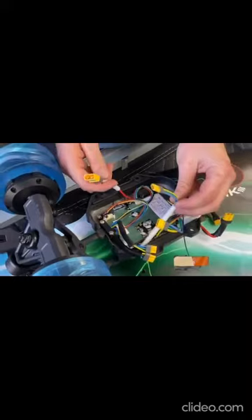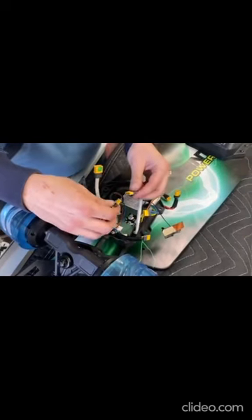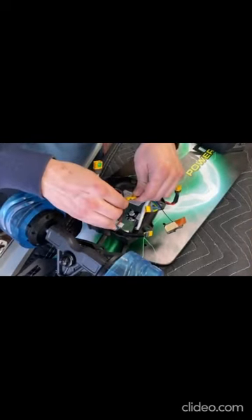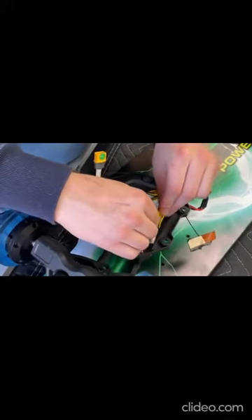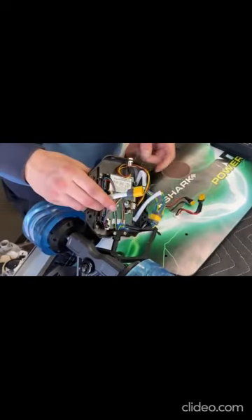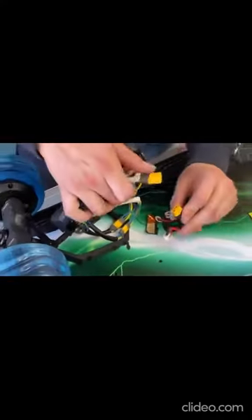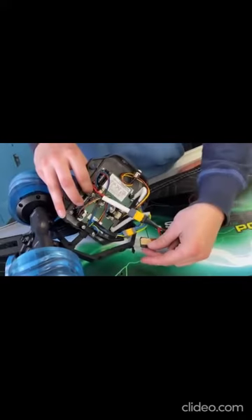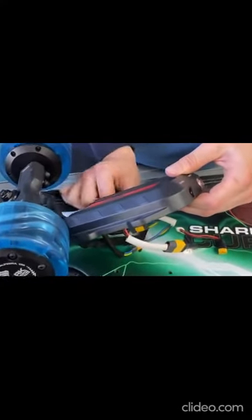Now reconnect the wires back to the motors. Firstly, this wire to the right one — make sure you have the orientation; it's keyed so you can't mess it up. Then, flipping the unit over, connect this to its main source on the battery. Ensure your ground wire is then inserted and reaffixed.